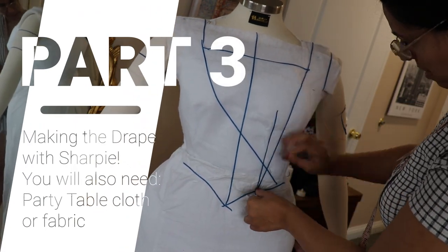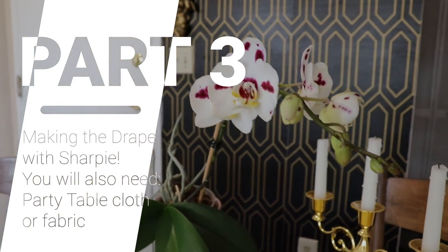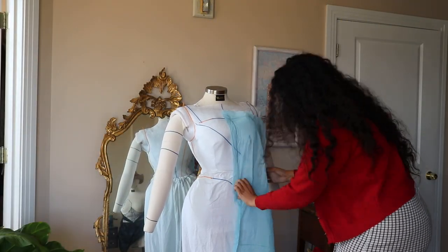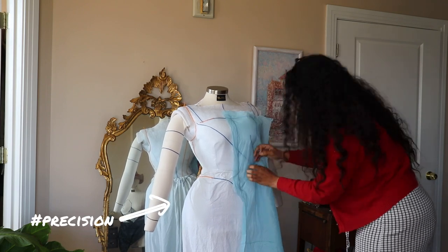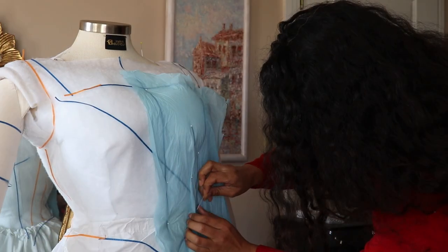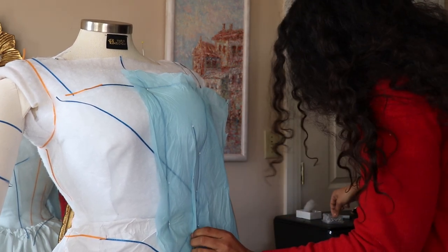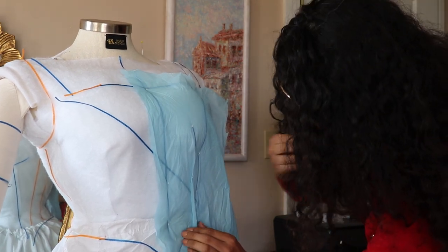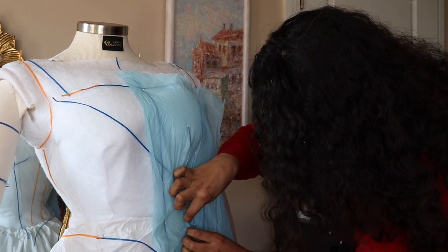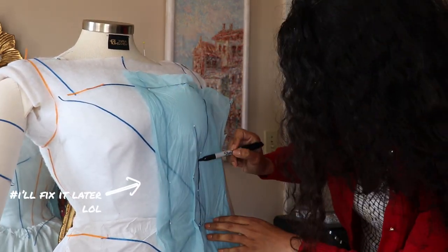Part 3: Making the drape with Sharpie — you will also need party tablecloth or fabric. Quick flex: this orchid I found in the trash is back blooming. In the traditional technique, you should use a fabric that mimics your actual fabric for the moulage — if you're using satin, use satin; if voile, use voile. The more precise, the better. However, I'm cheap, so I'm using a party tablecloth. I'm also a professional draper, so I know this works. Being a draper means I make patterns from scratch.